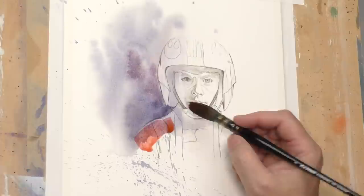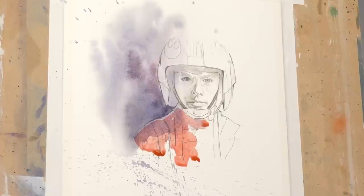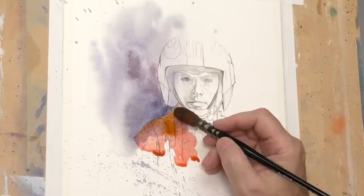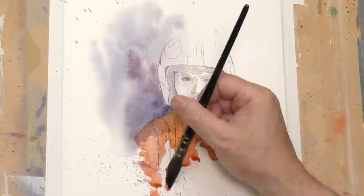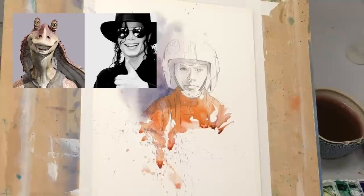Here we're getting into parts of the jumpsuit. I like to get the loose parts out of the way, or at least get an established look for them — they really are easy to overdo. This is a Da Vinci Casaneo quill, and I'll have all of the supplies as usual down below in the description. Here's another Star Wars trivia. Michael Jackson, believe it or not, attempted to persuade George Lucas to give him a part in Episode One — the prequel, The Phantom Menace — as Jar Jar Binks, offering to play the role in full prosthetics. Michael Jackson as Jar Jar Binks — you draw your own conclusions on that one.